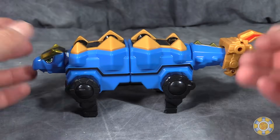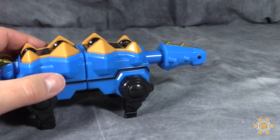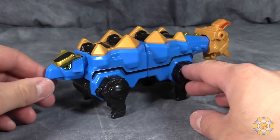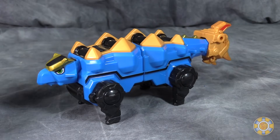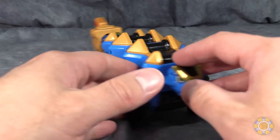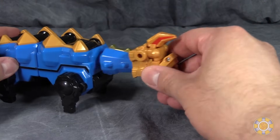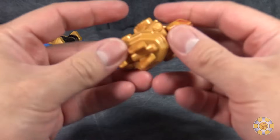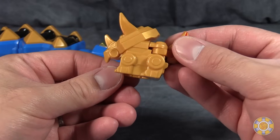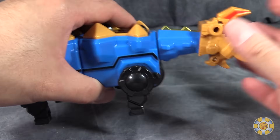Next up is the Ankylosaurus. He really doesn't do much of anything except this button back here makes him launch his thing. There is a Dimetrodon version of this guy in the show and the toy line that performs the same exact function as this little Ankylosaurus. His hammer at the end of his tail does turn into a little Triceratops bot that is the helmet of one of the giant robot modes. All of these figures together make more than one giant robot.